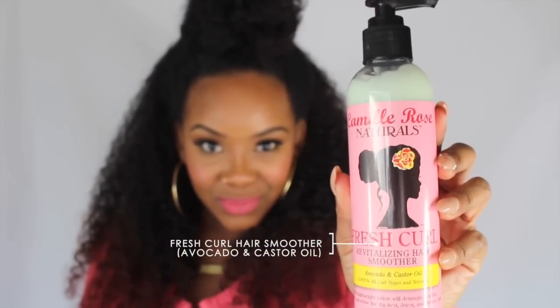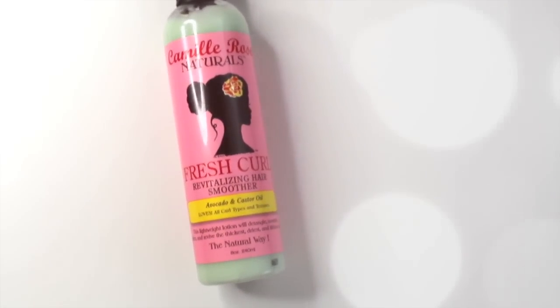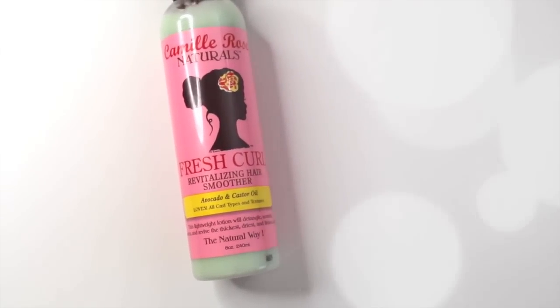Then we have this interesting product — it looks like a little minty color. It's a Revitalizing Hair Smoother with avocado and castor oil. It's a lightweight lotion that helps with detangling and softens the hair. It revives the thickest, driest, lifeless curls. That's very interesting.